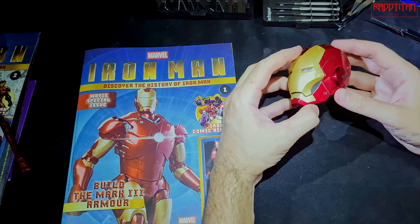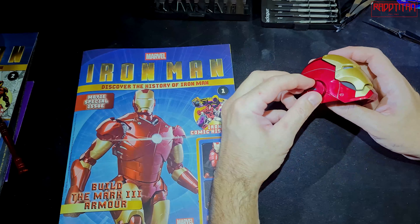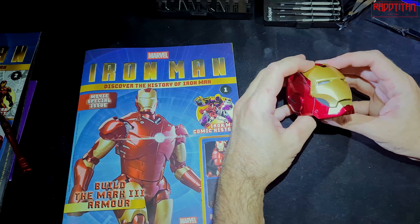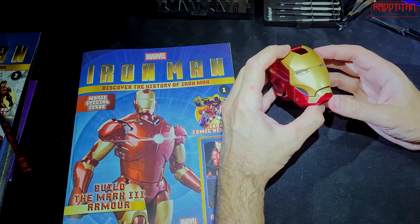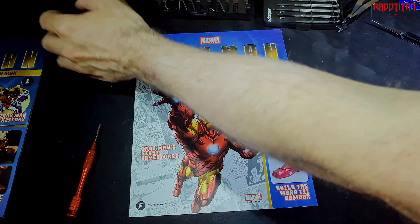When I was first contacted about this, I was a bit reluctant — I thought it would probably come out as cheap plastic. But I'm really surprised. You could easily use this as an accessory with other pieces — like in a Hulk hand or something. The head is a really good start, and if the rest of the piece is this kind of quality, I highly recommend it.